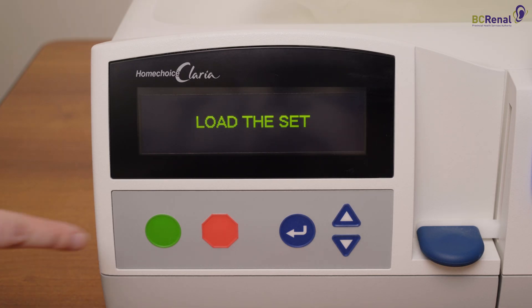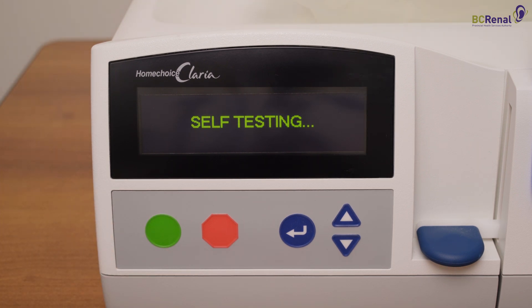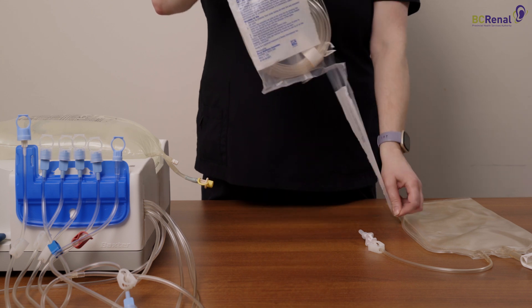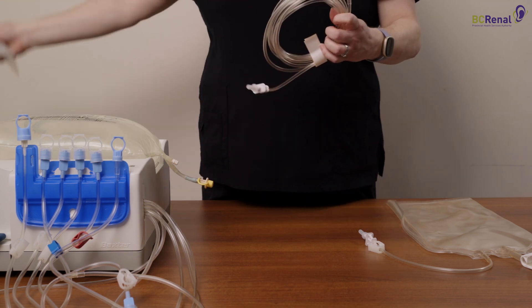Press the green button. The Cycler will now say 'self-testing.' The Cycler is testing to make sure that the cassette is functioning correctly; it will take approximately 5 minutes to complete the self-test. During this time, you can continue to set up the Cycler by getting the drain line ready. If you are using the drain line extension, open the package now.